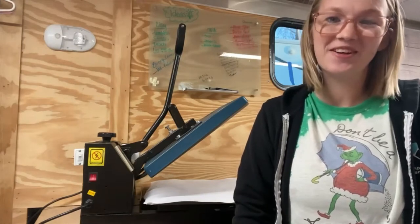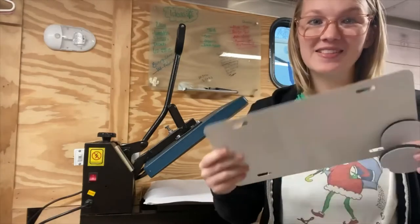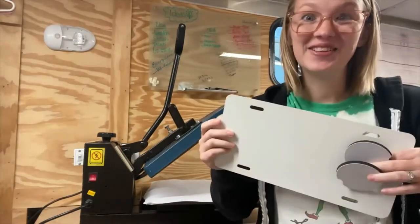Hey YouTube, welcome to my channel. In today's video I'm going to be showing you how I sublimate a metal license plate, car coasters, and a matching keychain. So let's get started.